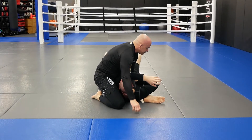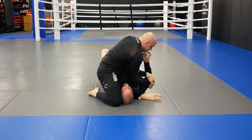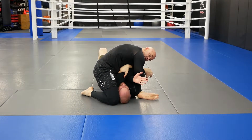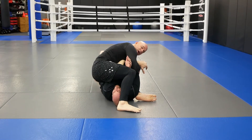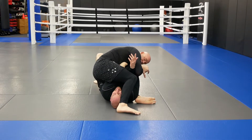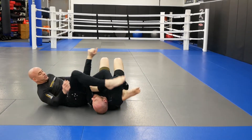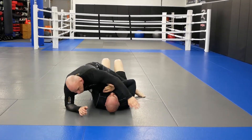Again, if he grabs that arm it doesn't matter. In my fight he grabbed, so I come to the wrist here, come underneath, step over. If you watched the video — he had the arm — but my lower back, boom, finished the arm bar.